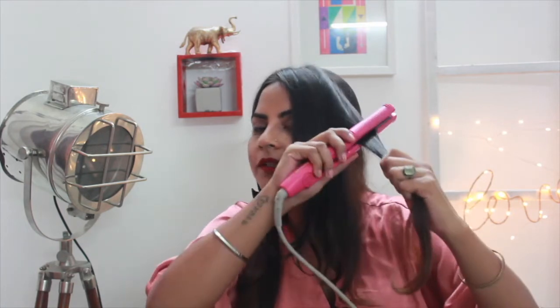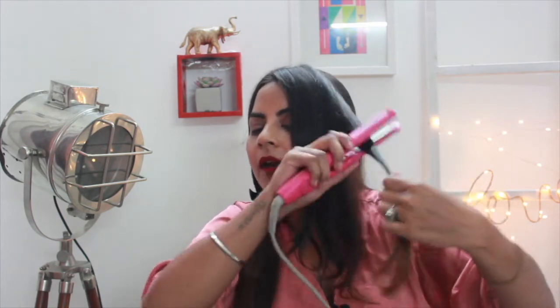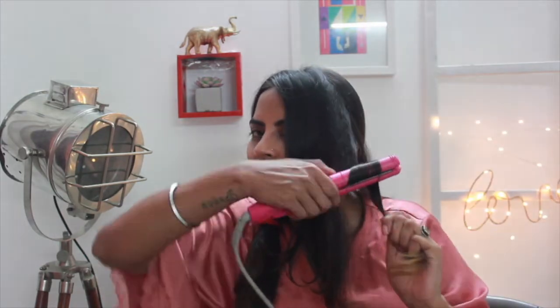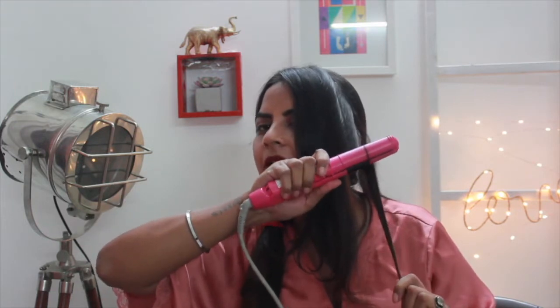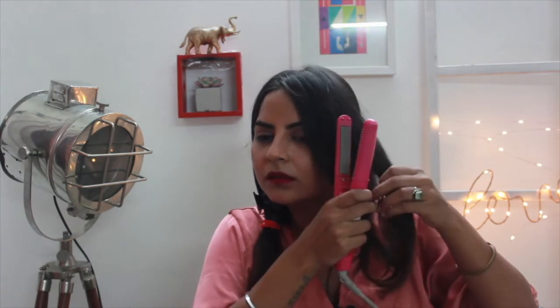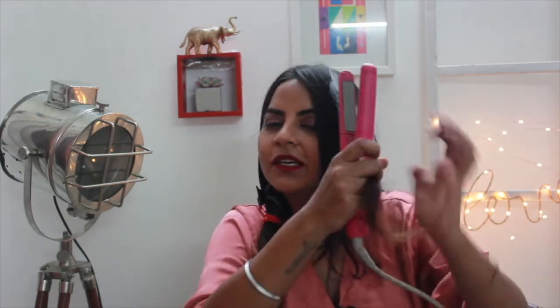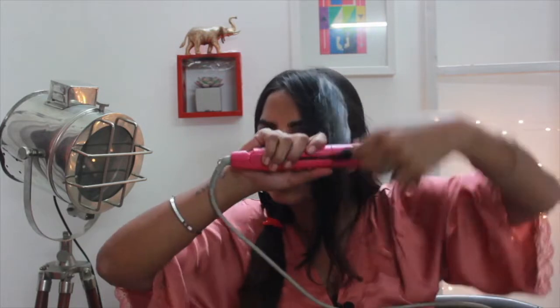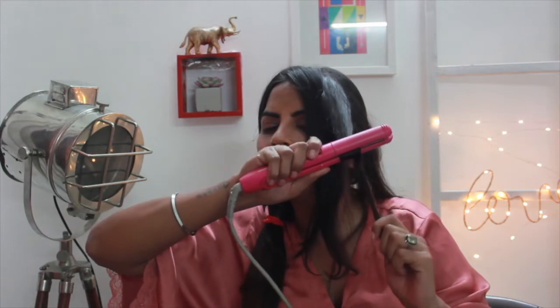I'll show the process again: take a strand of hair, iron it just like that, hold it, put it behind, flip behind, flip the iron like that — and there you go, a nice curl! One more time: iron it, hold it, turn the iron, and gently pull through. See that nice curl there?